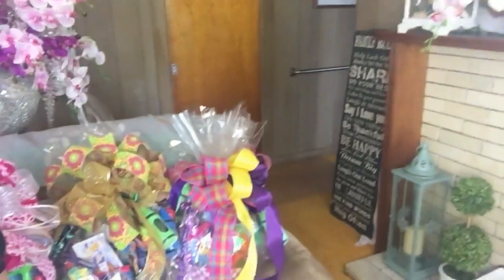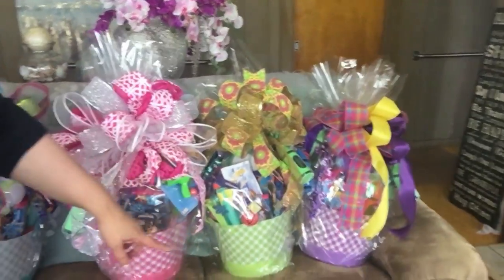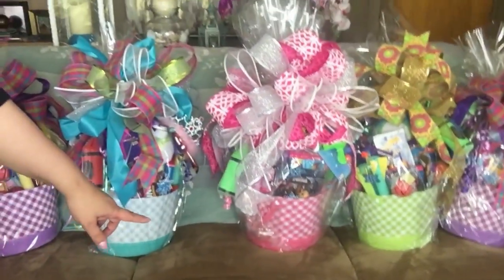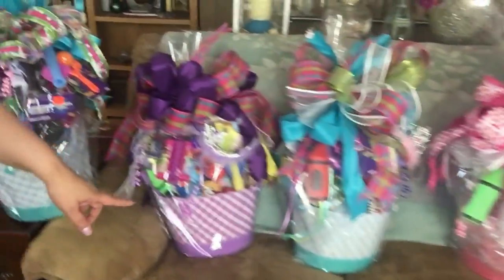These baskets are so big — they're kind of just as tall as me sitting on the couch. We have them all on the couch right there. So we have a purple, a green, a pink. I wanted to show you what they look like from far away because I'll be showing you a more up-close version. We also have a turquoise and another purple, and then back to a teal or turquoise.